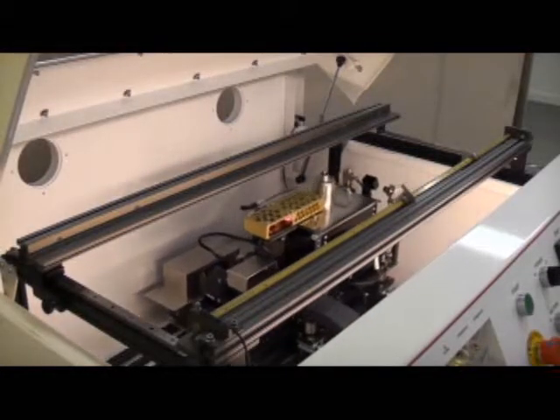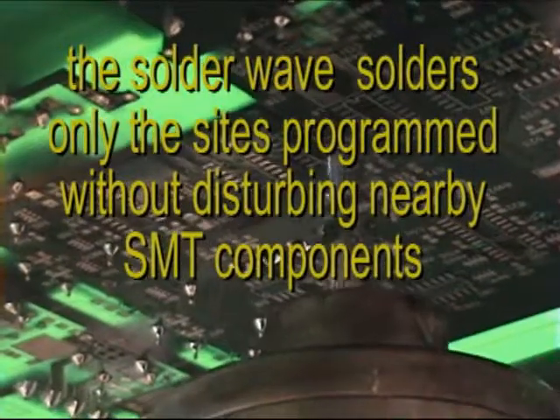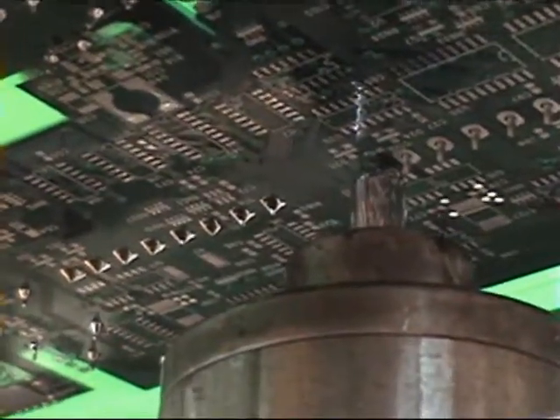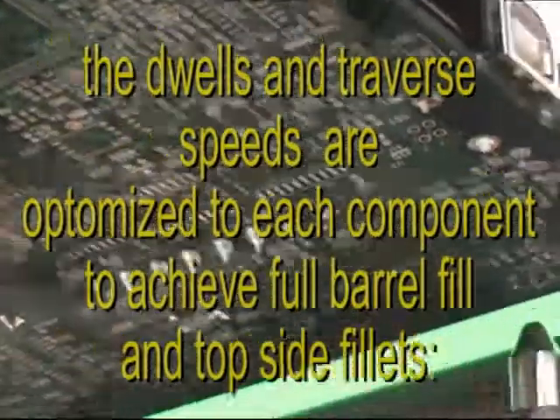The robotic XYZ motion is crisp and clean, producing the fastest process times and overall productivity. The process can be set for rapid movement over thin pin arrays or slow movement over components that require more time temperature profile.